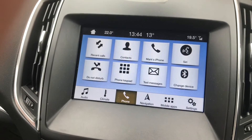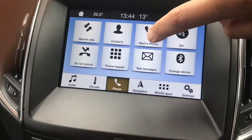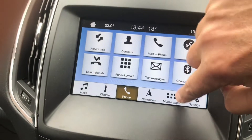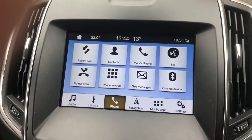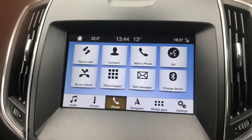Hi there, it's DriveWide DIY. I just thought I'd do a quick video on this display unit — it's frozen up, nothing's working. It just went onto the reverse camera and wouldn't come off, and then ended up going on like this. So just a quick video — I thought this might help you if you've got this problem.